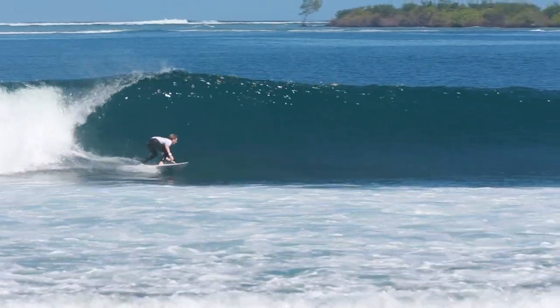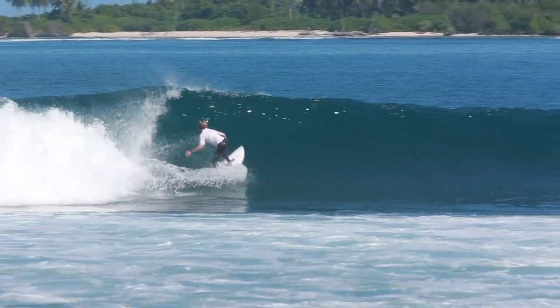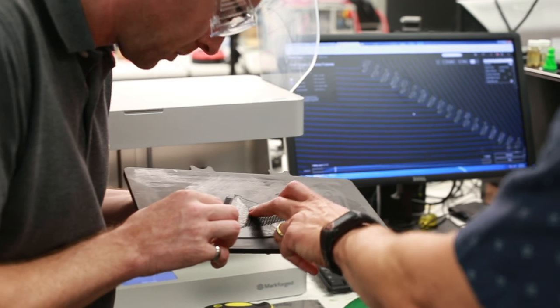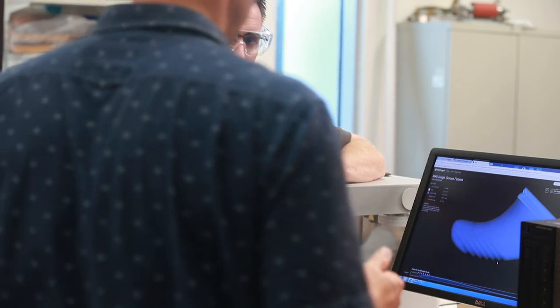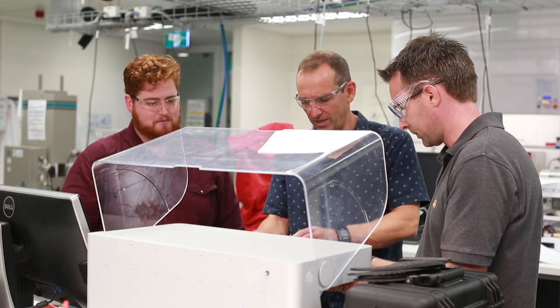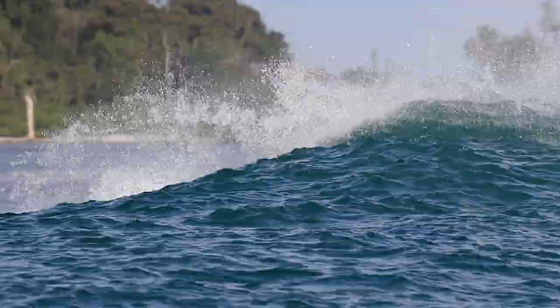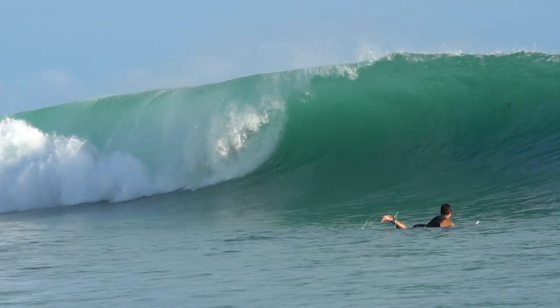The overall aim of the trip is to test out the different fin types that Mark's been able to 3D print. We want to measure the performance of our fins using what we call a performance feedback loop: starting with computer-aided design, then 3D printing, then laboratory testing for stiffness, then computational fluid dynamics to assess performance in simulated water, and finally the ocean laboratory where accomplished surfers test the fins in real conditions.